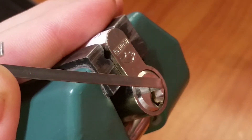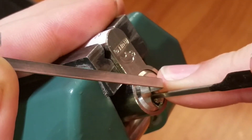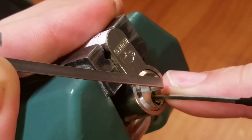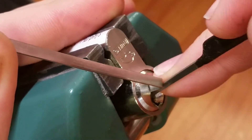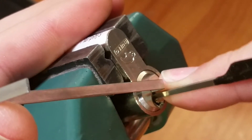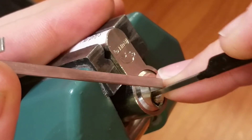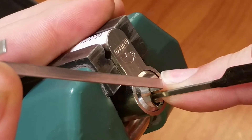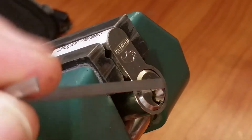Let's go ahead with picking this puppy. Nothing on one, nothing on two, click from three. Let me reset real quick, I think I over-set one. A couple nice clicks from pin two there. Click from three.